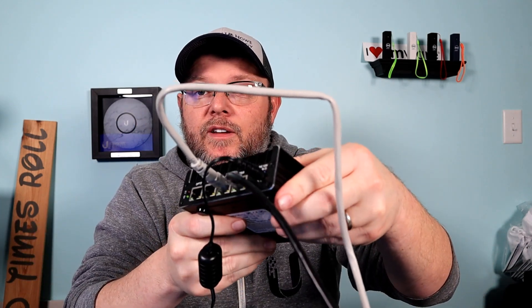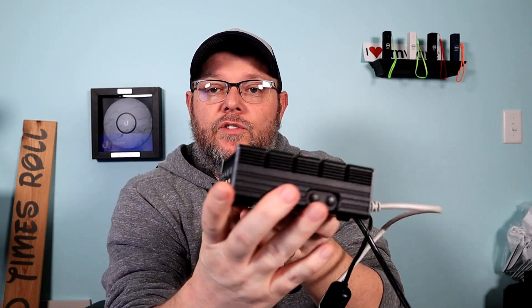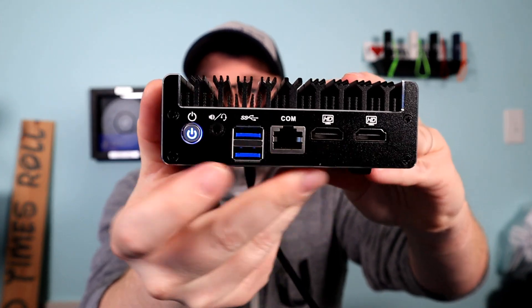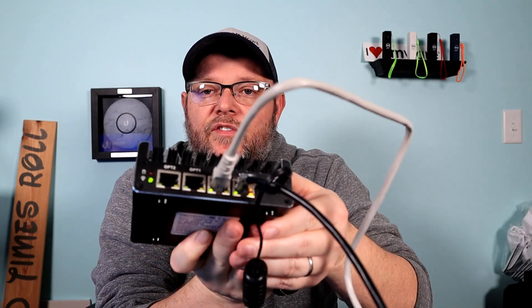I plugged the power in — you get a little bit of a chirp. You will start seeing some activity on the LAN ports. On the front, you're going to notice that the blue LED power light is on. This is going to take a few seconds to boot, and we're going to get a nice tone once it's booted. Then our computer should recognize there's a new internet source. I'm going to show you the default username and password for this device. You could stop there if you wanted — you don't have to do any other configuration.